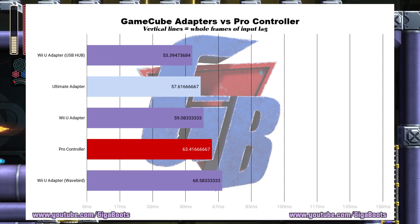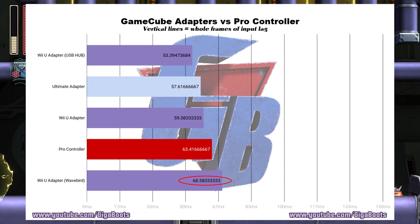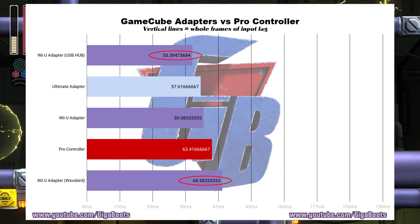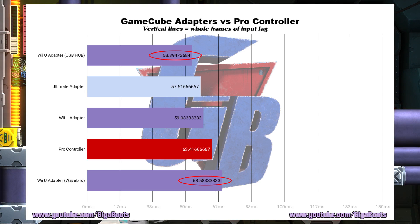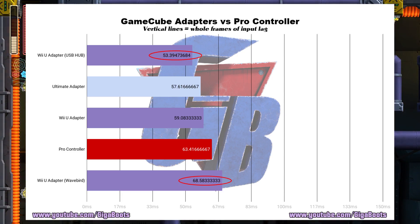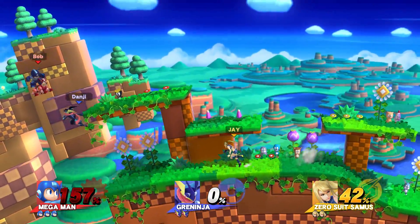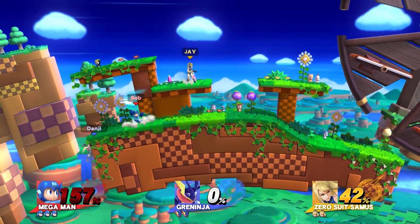I'm guessing the settings on the Anker USB 3.0 powered hub would force the Switch to act in a way that would reduce input lag, but that's all I can figure out. So if you were using a WaveBird on a GameCube adapter plugged directly into the Switch, and then switched over to using an Anker USB 3.0 hub and a normal GameCube controller, you would cut almost a whole frame of input lag according to our tests. A chunk of that is from the WaveBird, but this is kinda crazy. With these weird tests done, I'm off to find out what the input lag of the Smash Bros. series has been over the years.